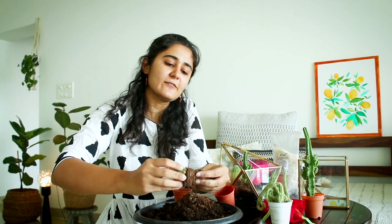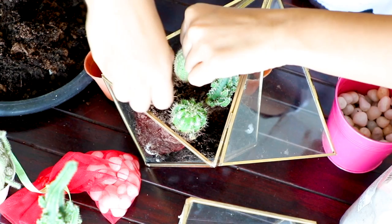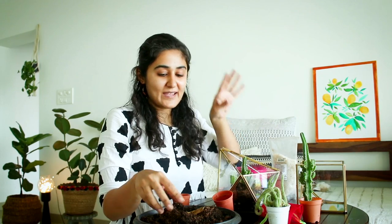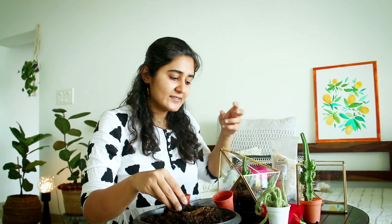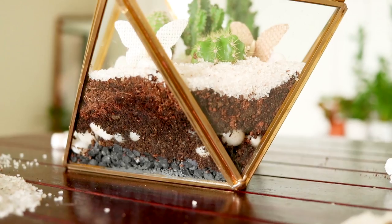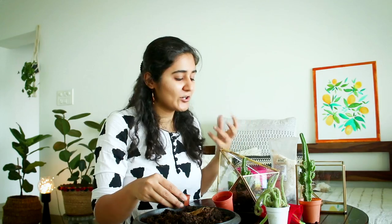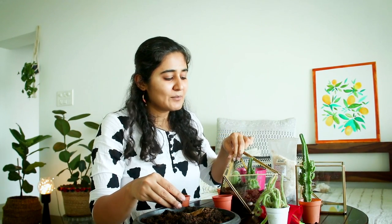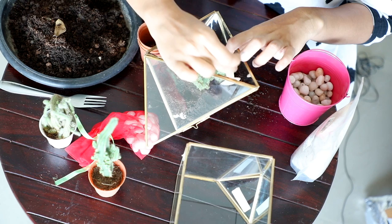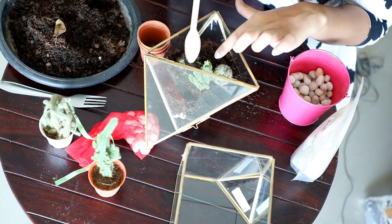You can loosen the soil from the pot as well because the roots will establish themselves in the new soil. Now I'm just going to add more soil around it. I'm trying to keep this as basic and simple as possible — people do a lot of other things but I want you to try this at home. I'm using a spoon — any spoon — just to make the soil a little compact so that your plant stands.